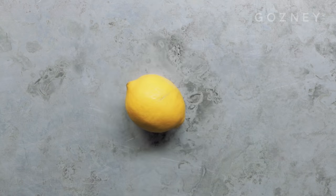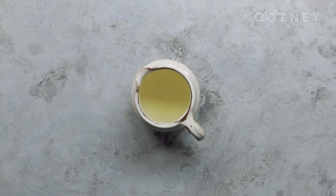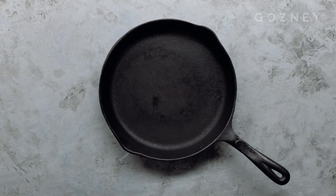You will need 1 cauliflower, 1 lemon, flat leaf parsley, capers, unsalted butter, sunflower or vegetable oil, and a cast iron pan.